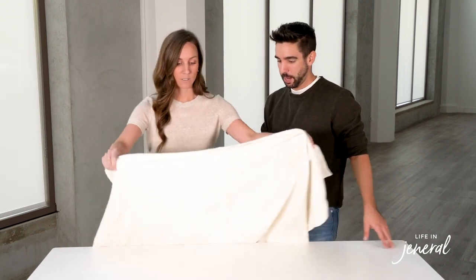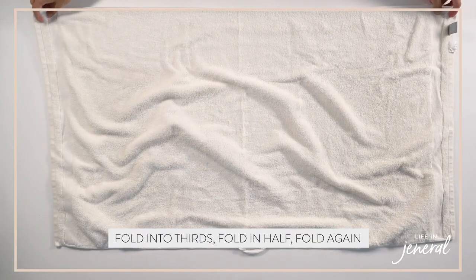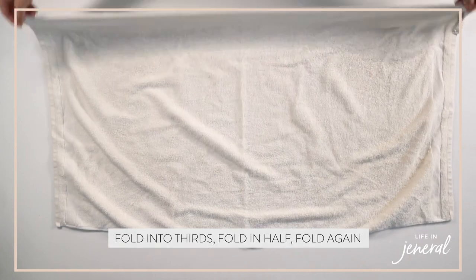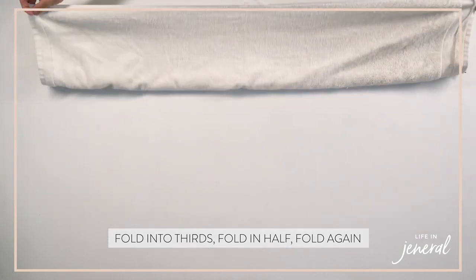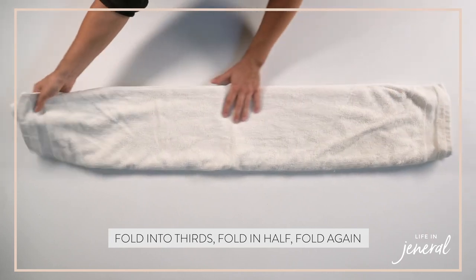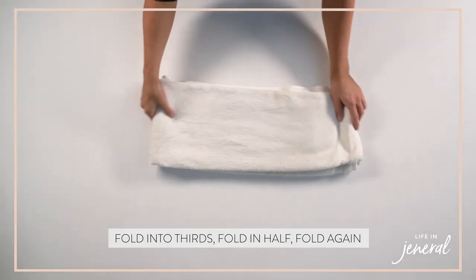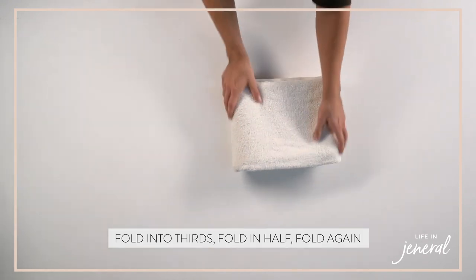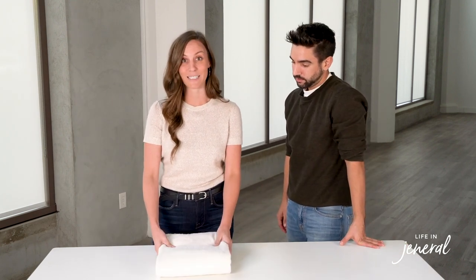Now we're going to show you how to fold towels. The rule of thumb we use is in thirds. Flat surface, fold into thirds, and depending on the space you're working with and the size of the towels, fold all the way in half and one more. This is a very simple way to do it, but you can really cater it to each space that you have.